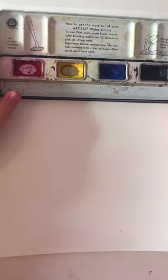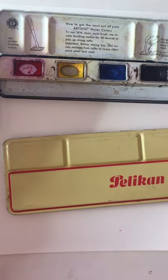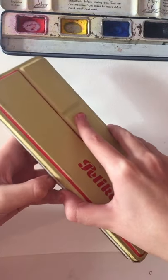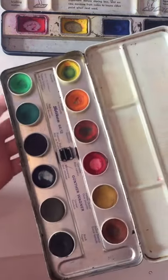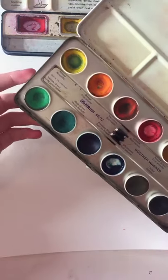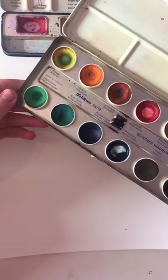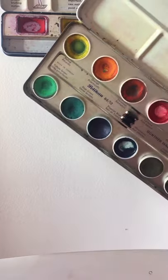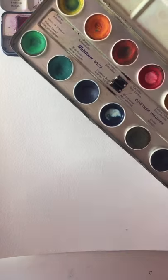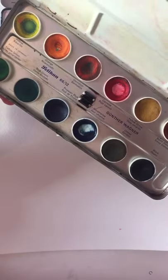I'm very excited to see how these paints work. When I was looking stuff up about them, I think they might be opaque watercolors, so that'll be interesting. But look how clean that is — it was covered in paint so thick that I couldn't even see there were color names down here. That was a surprise. And I think these are a German company — I feel like that's safe to assume.